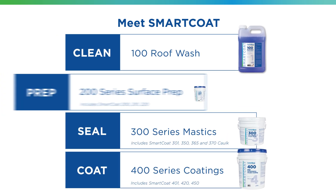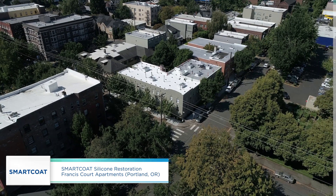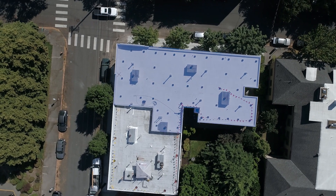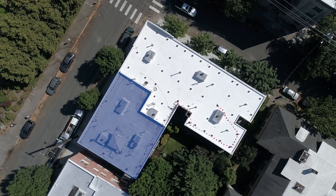Depending on the substrate, additional preparation may be required. This 90 square roof protects Francis Court Apartments in Portland, Oregon. Half of the roof is TPO, and half of the roof is APP modified bitumen with an aluminum coating.